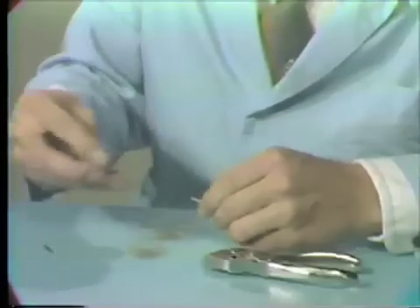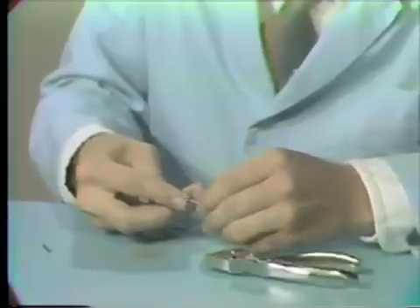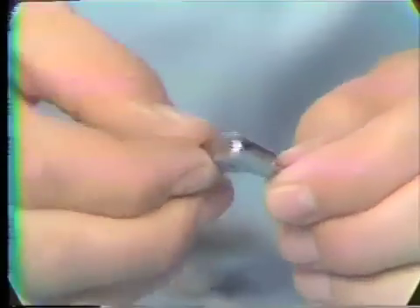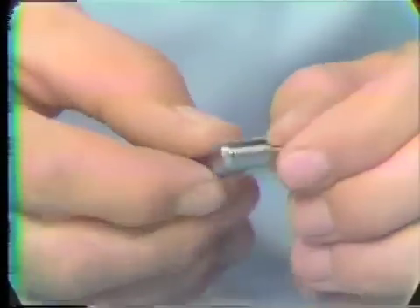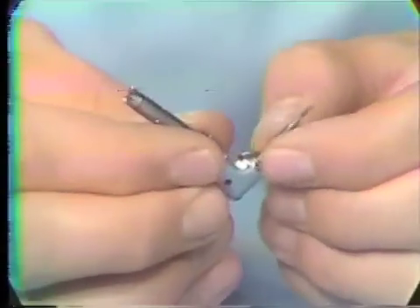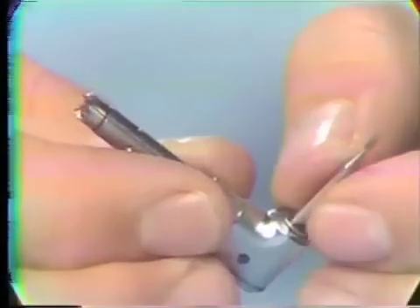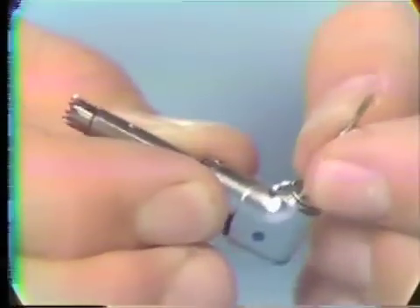At this point, check it in the handpiece. The latch is latched in place, the burr is firmly in, and you check it for rotation. You can see the burr is rotating and it's not binding up, and it's also firmly in place.